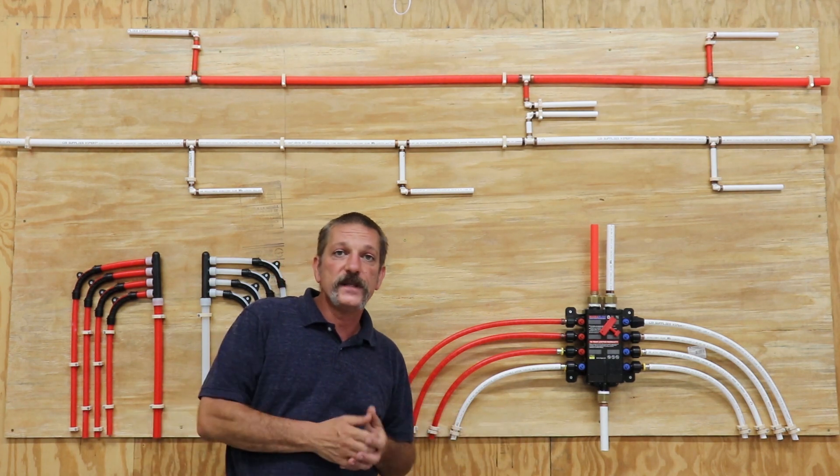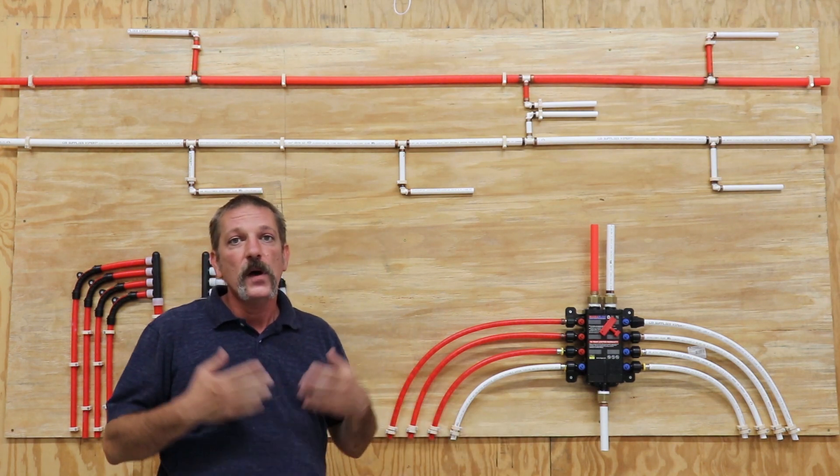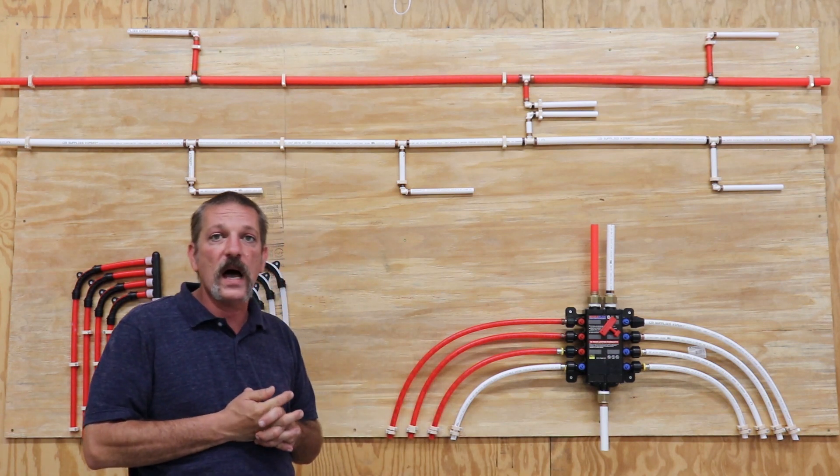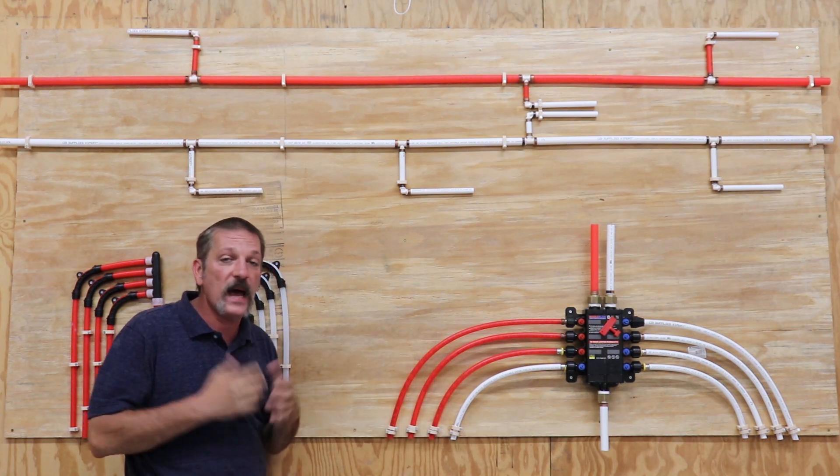Hello everybody. In this episode we're going to be talking about the three main types of running your potable water lines in your plumbing system at rough-in.